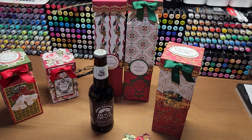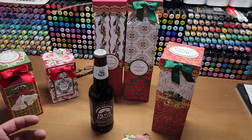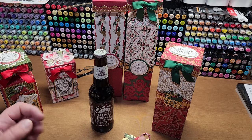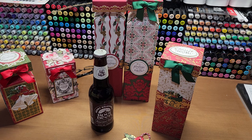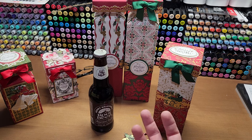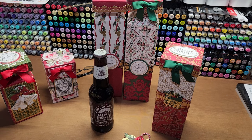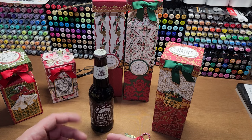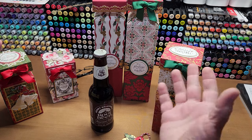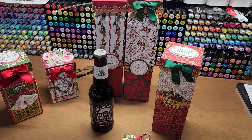There are tons of things you can put in these boxes — those are just a few ideas. If you have more ideas, please put them in the comments below, because I'm sure anyone who watches the video would love inspiration on who to give these to and what to put in them.